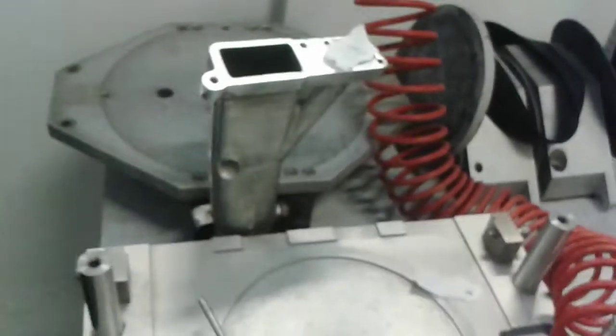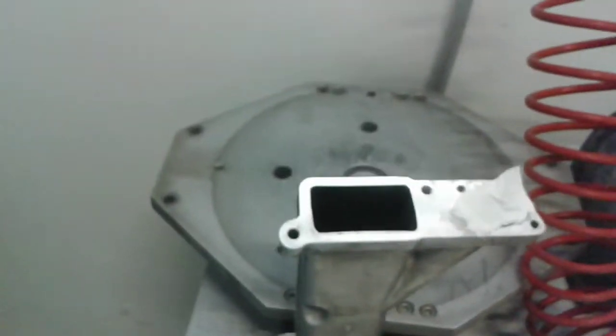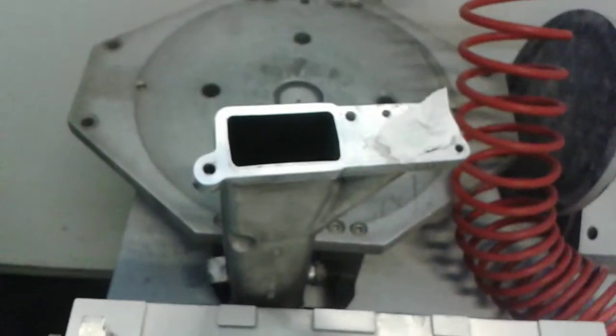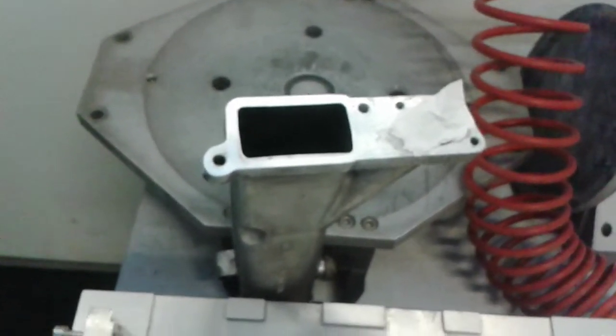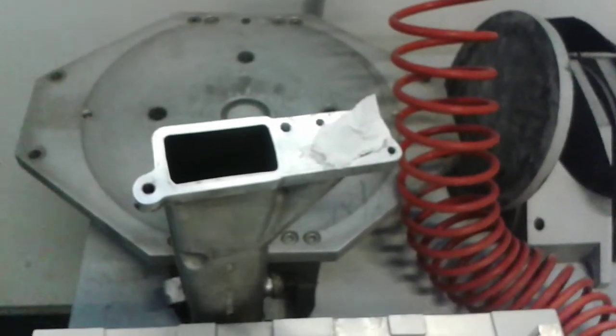This same setup should also work for the exhaust system. We can bypass the crankcase ventilation to the exhaust pipe. It should also produce vacuum, so it should work.